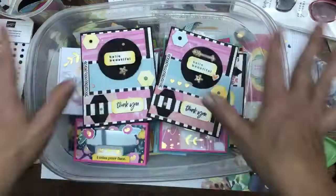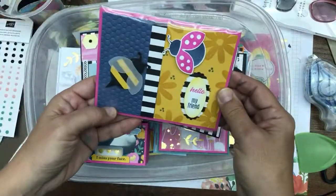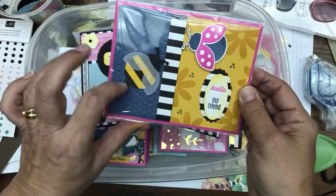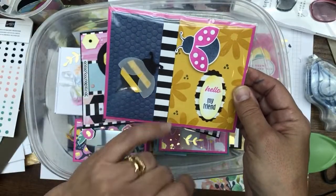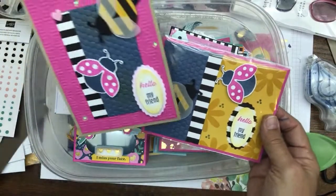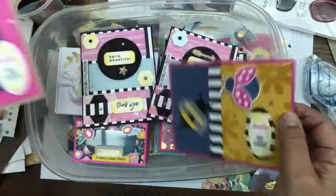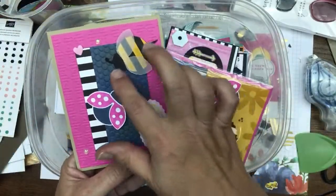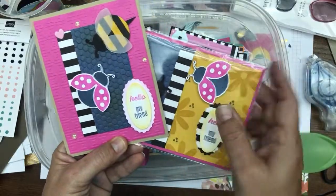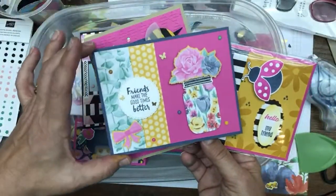I want to digress for a second on something we just did on my YouTube channel — the Bugs and the Bees card, using the Ladybug Builder Punch and also making bees. The reason I'm showing you this right now is not only because these colors are retiring soon — Misty Moonlight, Magenta Madness, Just Jade, Bumblebee, and Cinnamon Cider. Five colors are retiring soon. Here's something else I did with them that highlights all five retiring colors.